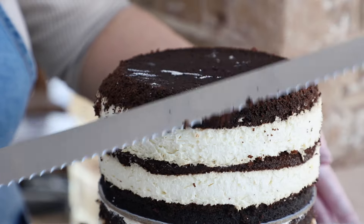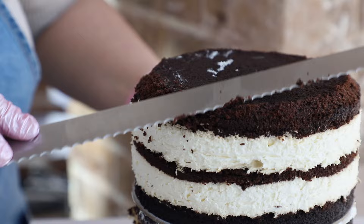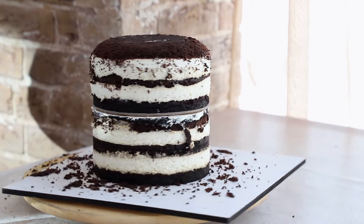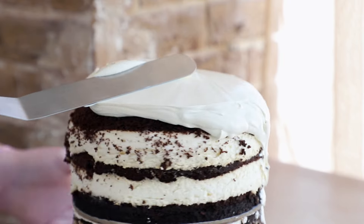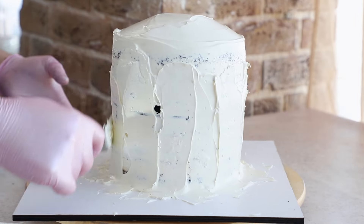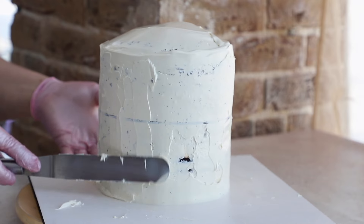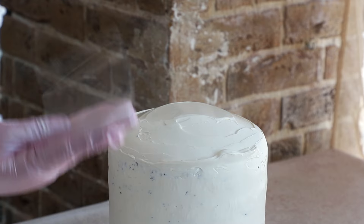We trim the top of the cake layer without touching the dams, since the filling may leak out if we damage them. As you can see, the cake board is wide and sturdy, providing good support. We start by crumb coating the cake using an offset spatula and cake scraper. For crumb coating, we always use a colored frosting. Already from this stage, we start shaping and smoothing the round top using a piece of acetate film.